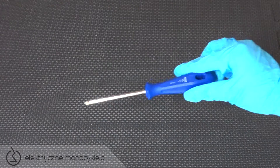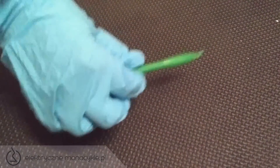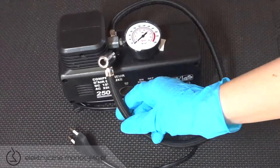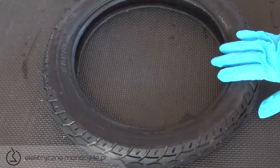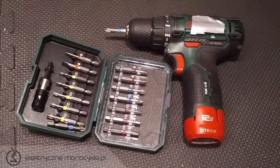Potrzebujecie krzyżak PH1, jakiś plastikowy element do podwyżania obudowy, łyżki do opon, kompresor z wtyczką do normalnego gniazdka, opony. Szczęśliwi posiadacze kręta mogą oczywiście ją wykorzystać.